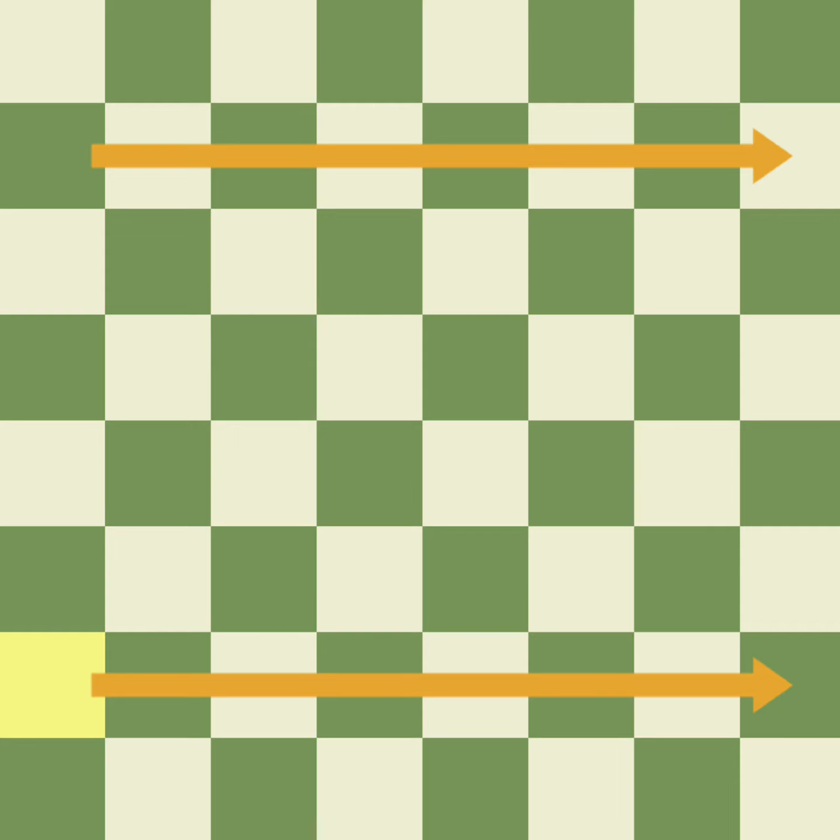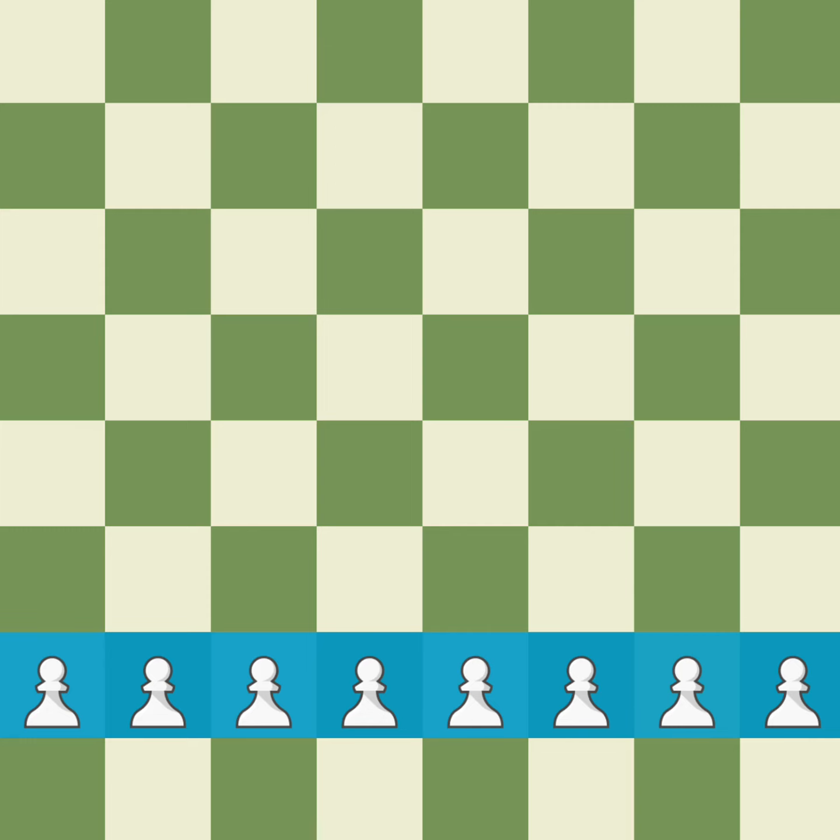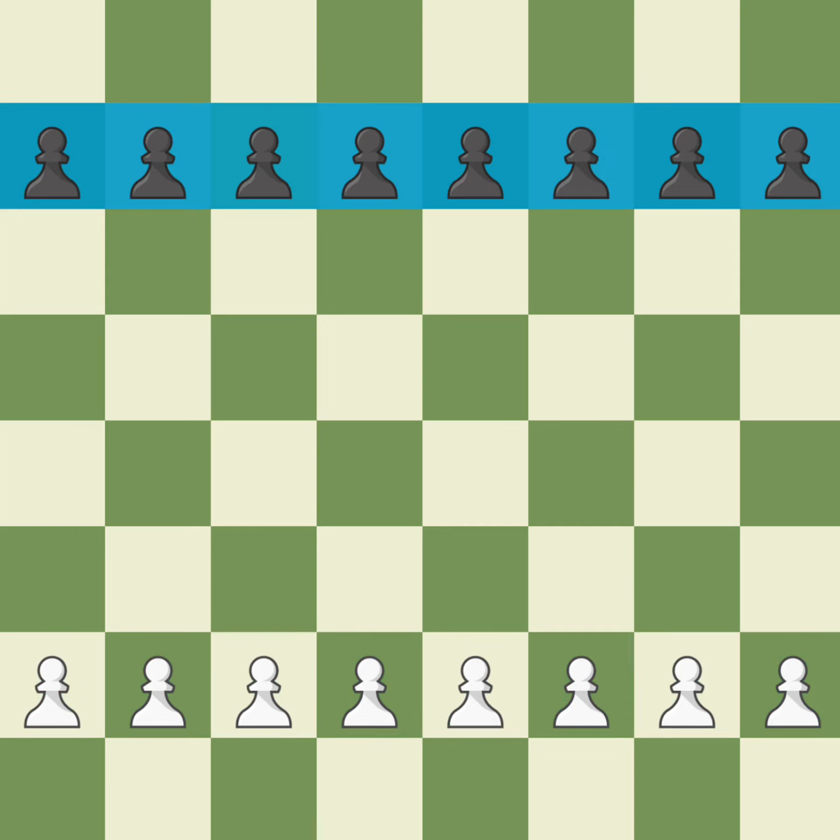The easiest way to start placing the pieces is to place all of the pawns on the second rank for each side. In chess, rank is the word for row. Let's put all of the white pawns on one side of the board and all of the black pawns on the other side.